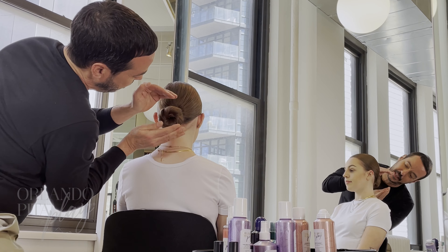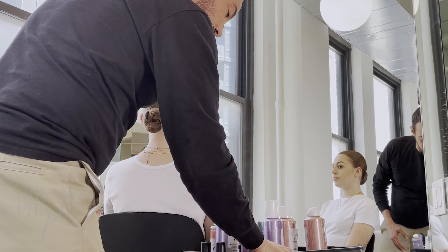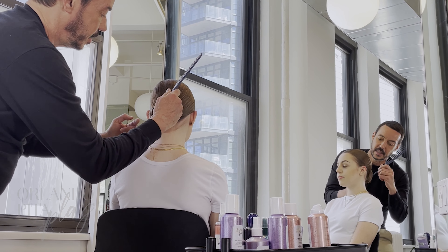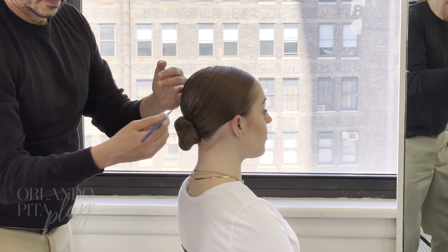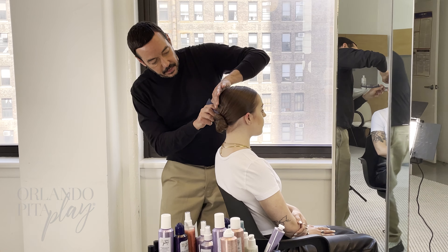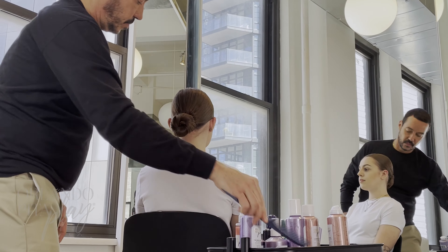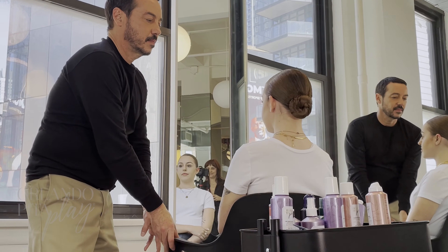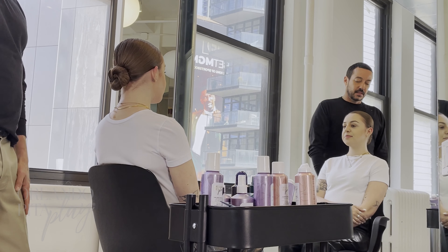I'm shaping it a little bit, then from the center start smoothing towards the edges. One last pass to make sure everything goes into the bowl of the bun beautifully. And there you have it — a nice sleek bun that can dress up an outfit, extend your hair wash for another day, or just help you look elegant and beautiful.